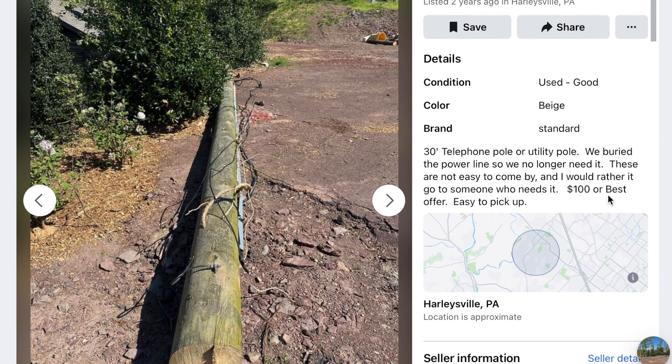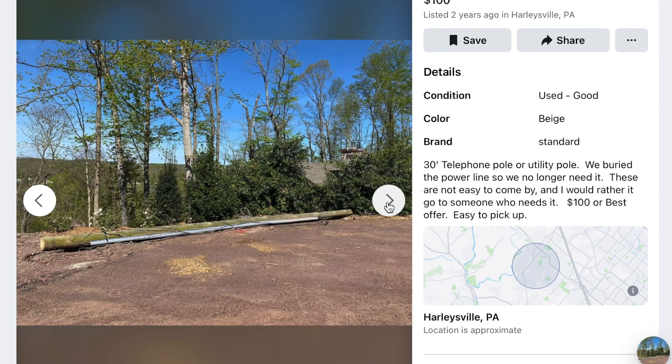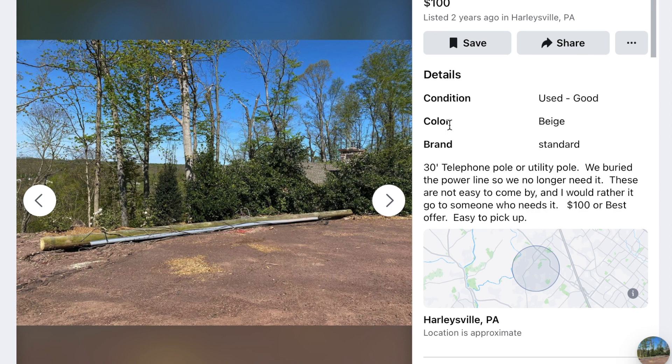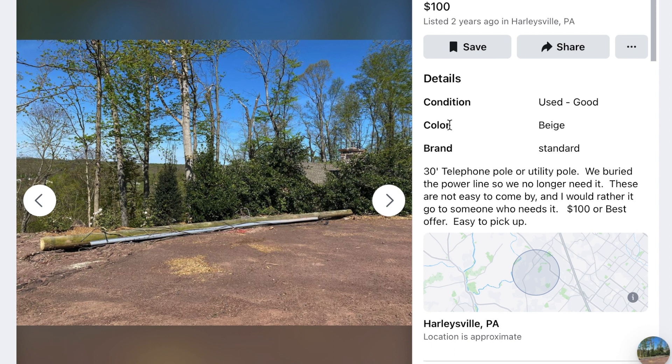The first step was just trying to track down one of these poles. A 30-foot utility pole can be kind of tough to find. I got lucky on Facebook Marketplace — someone had been using one as a temporary power supply for their house and basically just cut it down. I was able to get it for $100.